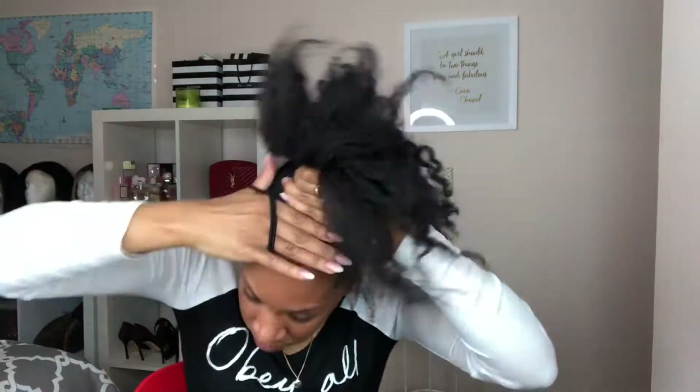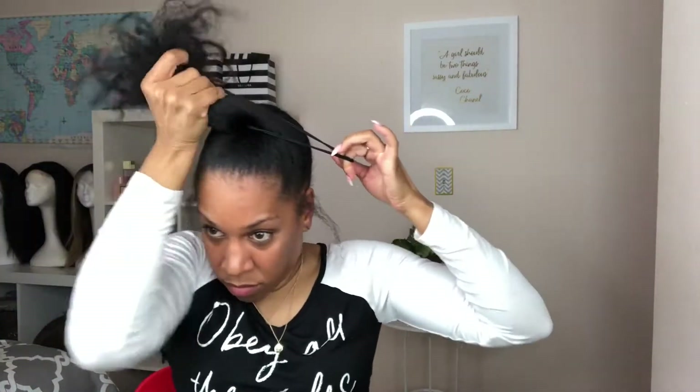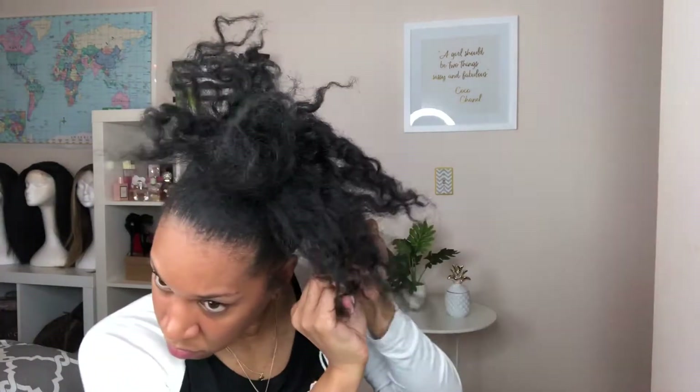To create the smallest bun possible, I'm going to divide my ponytail into threes and twist each piece, then wrap it around my bun to make it as secure as possible using bobby pins.